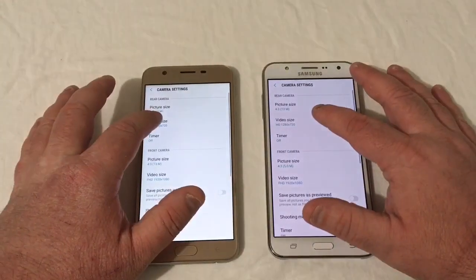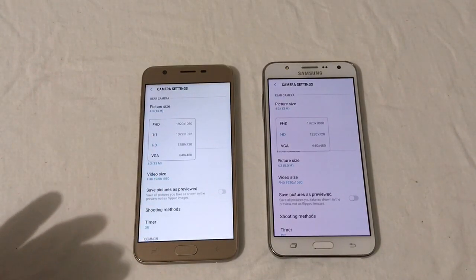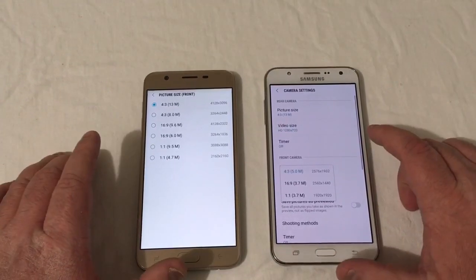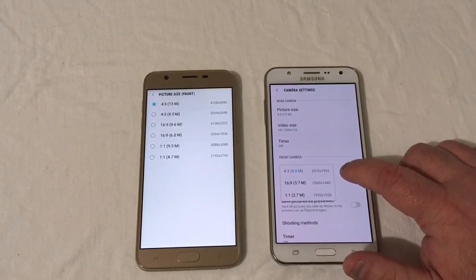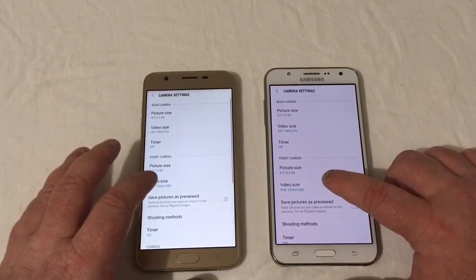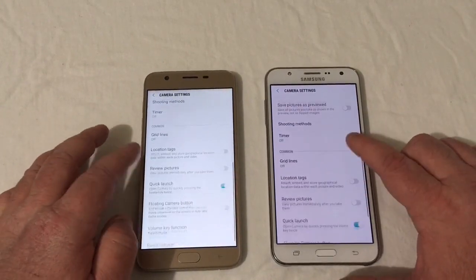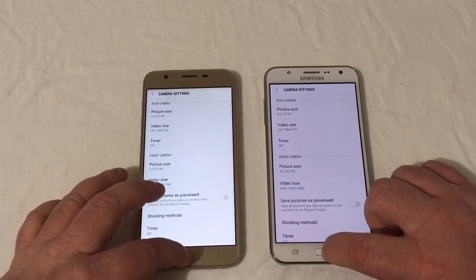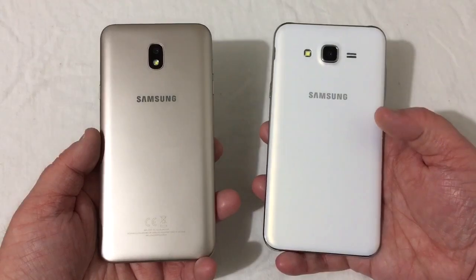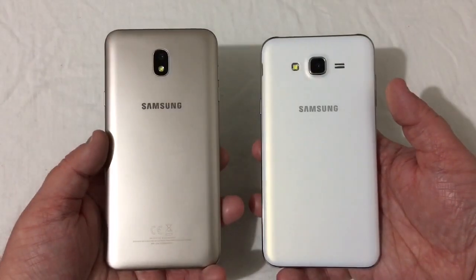For video size, the only difference is the 2015 version is missing the 1:1 1072 by 1072 option for the rear camera. Both record Full HD, HD, and VGA. For the front camera there's a major difference — the 2018 has a 13-megapixel front camera while the 2015 has only 5 megapixels. Both still record Full HD from the front camera.